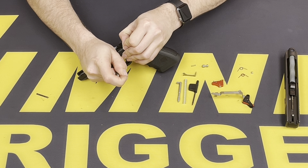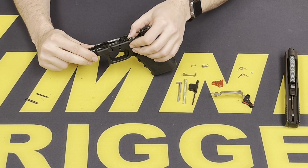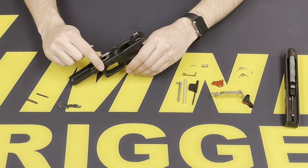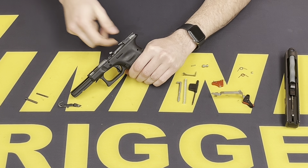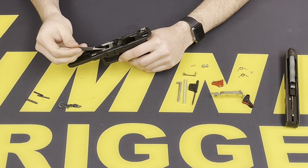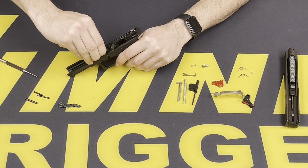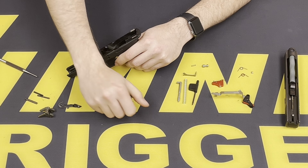So that way when you're pushing and putting pressure on it, it'll line up and push right through. You do not want to hammer this pin out. For the back one, it should also just slide out. Remove your locking block and factory trigger assembly.